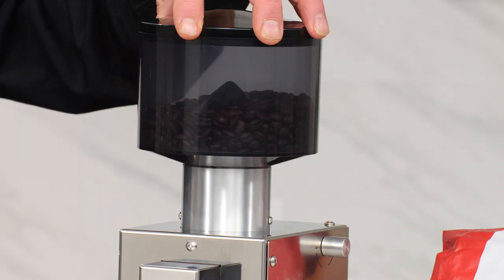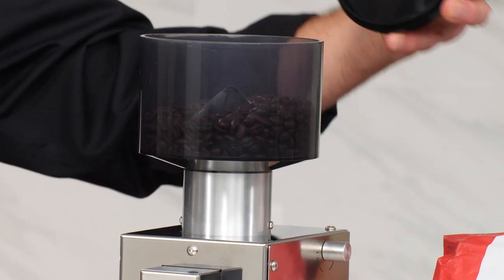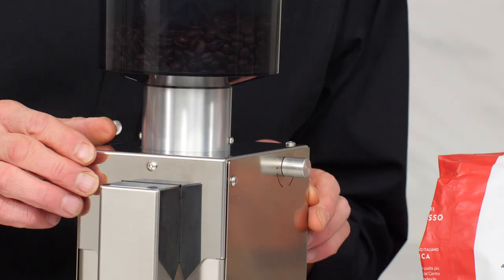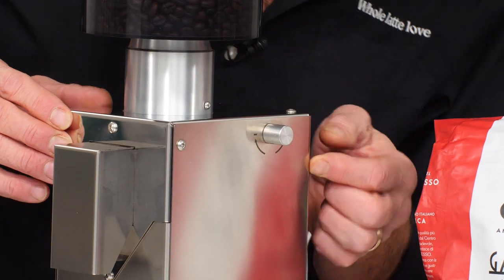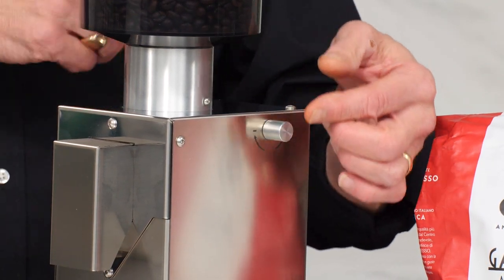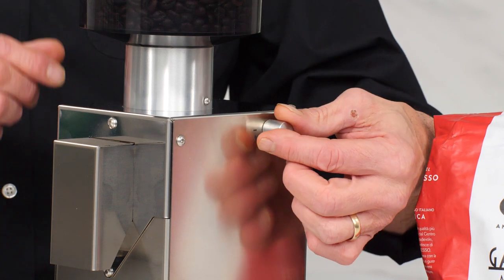This is going to be an espresso-focused grinder. Up top we have a 250-gram hopper with UV protection for your beans. The key feature with this grinder is the accuracy of grind size. This is how you adjust the grind size — it uses a worm gear internally, which I will show you. So it's incredibly precise.